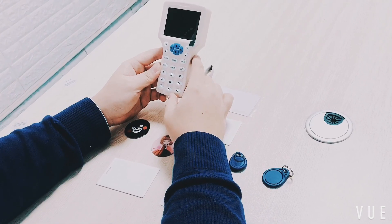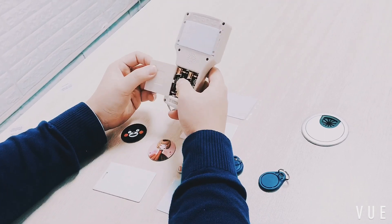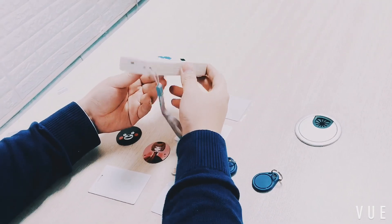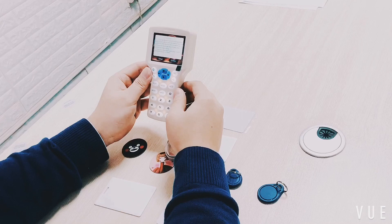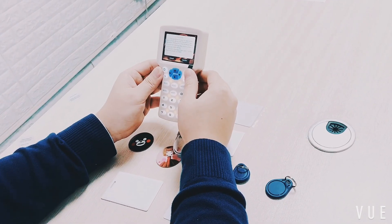Now let me show you how to duplicate an unencrypted card. First, install four AAA batteries or use a USB cable to connect to a computer or power charger. Push the on/off button to start, then push the OK button to enter the card reading interface when the disclaimer is shown.